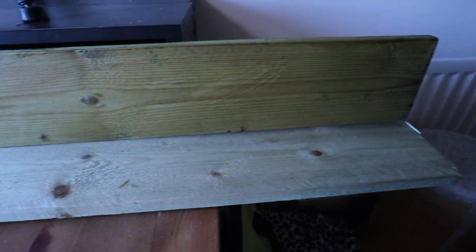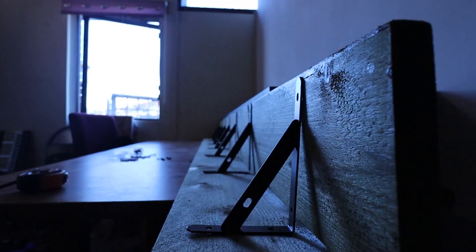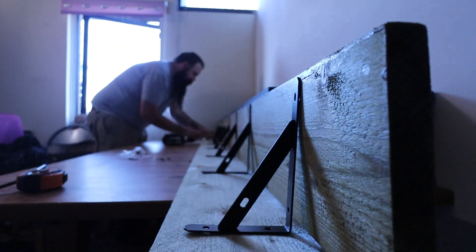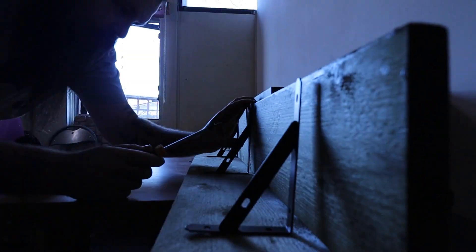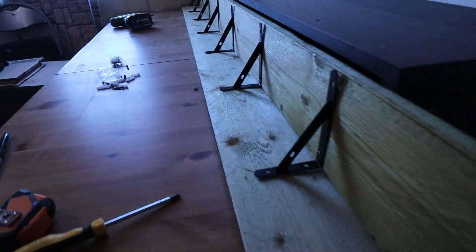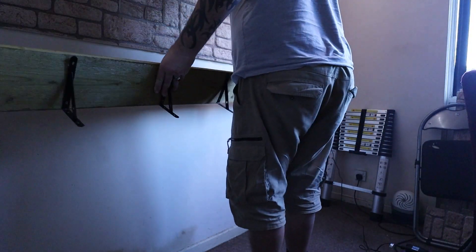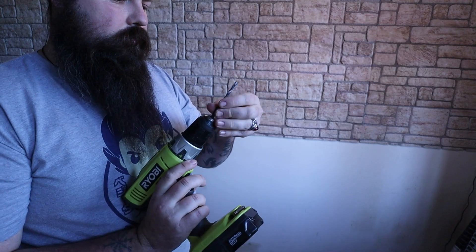Left overnight to fully dry before moving on to step three: attaching the brackets. Then half the wall, and I paused the camera so my wife could come in and mark holes for me. Drilling time.